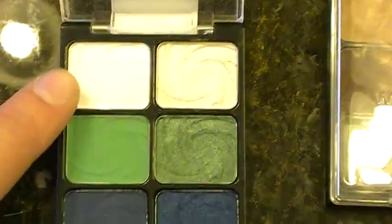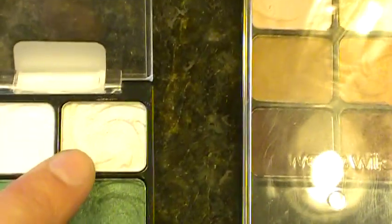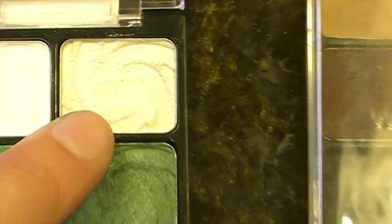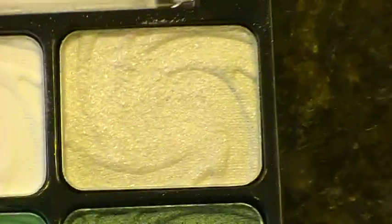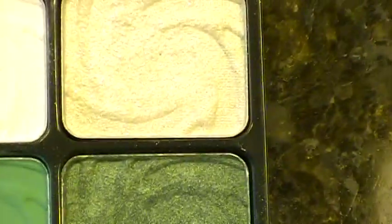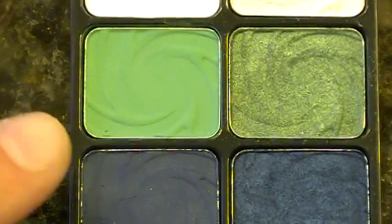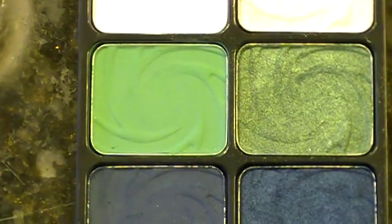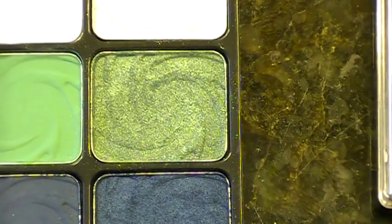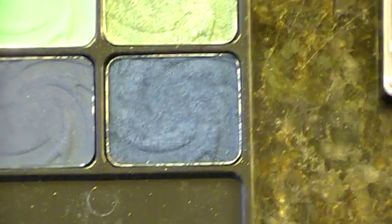So this top color is a dupe for Gesso, which is just a very pigmented, very strong matte white. This next one is kind of a dupe for Crystal Avalanche — it's a little bit chalky and the color payout isn't as great as Crystal Avalanche, but it's pretty close. This is a dupe for Newly Minted — exact dupe, color payout's awesome, that's one of the colors I used for the photos. This is an exact dupe for Steamy, this is an exact dupe for Nehru, and this is an exact dupe for Deep Truth.